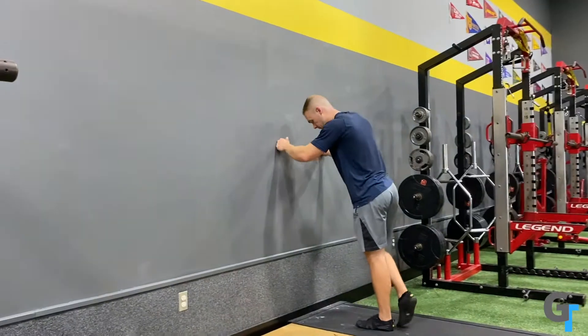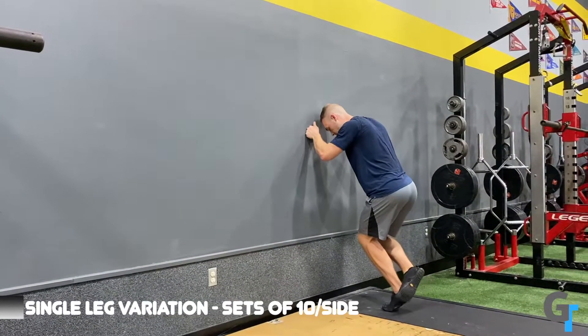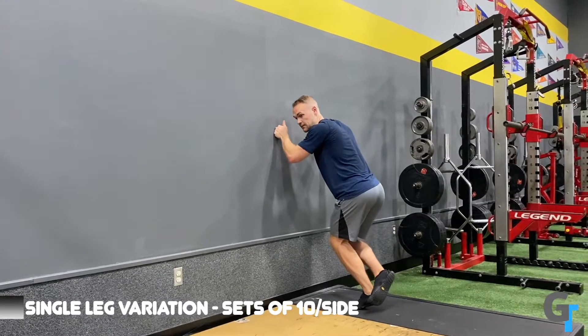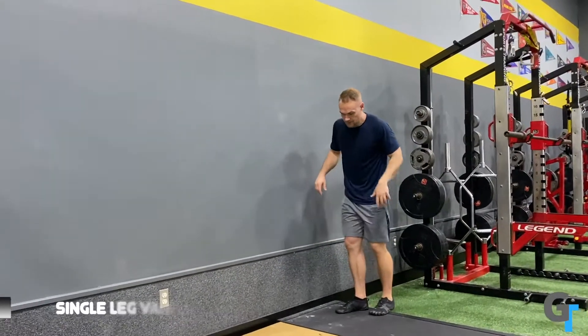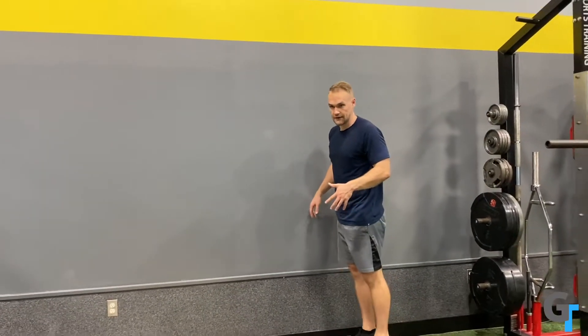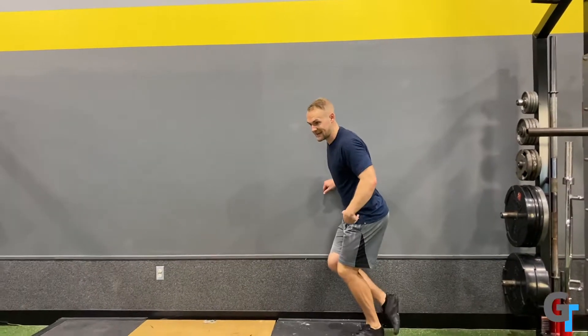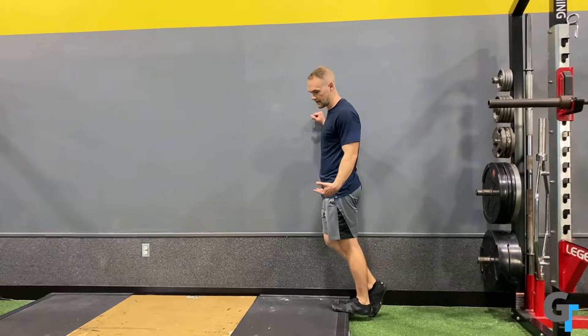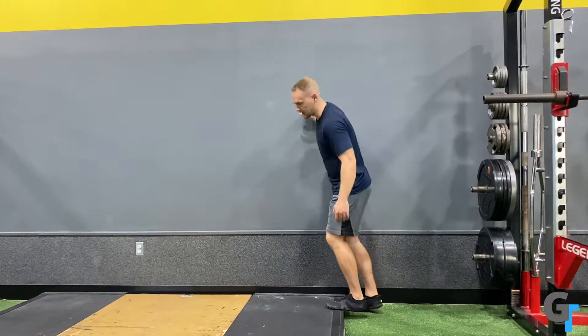Once those get easy, you can bend the knee, load one foot, and start to do it with a single leg — 10 each side. The goal is to be able to do 20 of the FHL calf raises, then either 20 double leg or 10 single leg of the knee-over-toe. Then we're going to go to a single leg from a deficit. This is a traditional calf raise, again working more of the gastrocnemius — the upper calf.